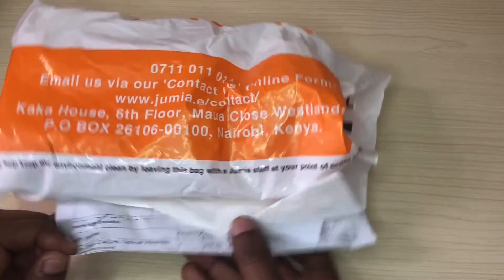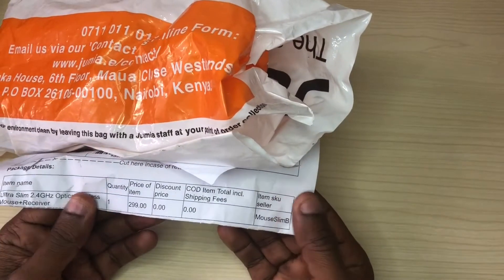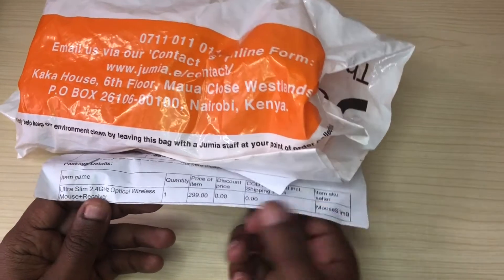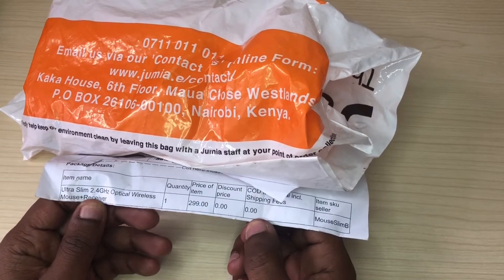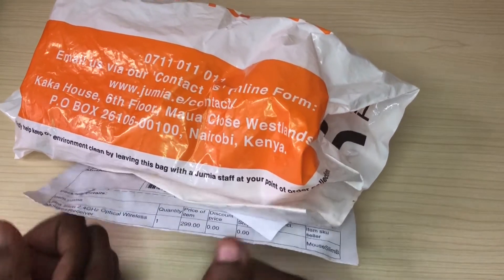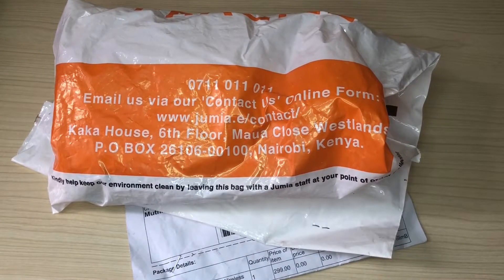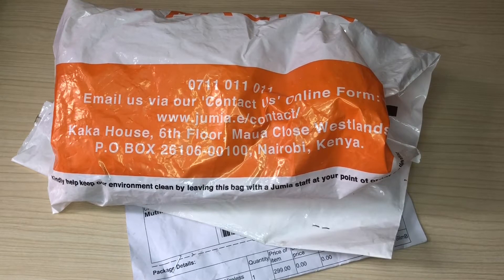It was actually 299. I'm going to get the 299 ultra slim 2.4 GHz optical wireless mouse plus receiver. So let's just see what you get in the package — we'll do the unboxing and then I'll test it on my computer, and give you the final verdict of whether it's worth your 300 bob or not. So without wasting any more time, let us begin.